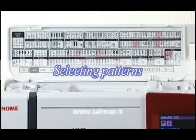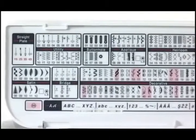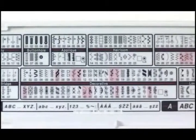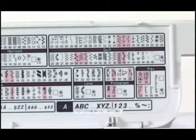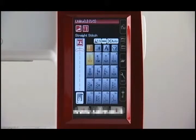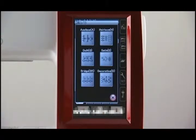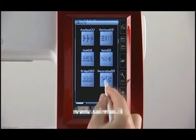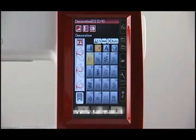Selecting patterns. This machine offers a wide selection of stitch patterns and monograms. The flip-up reference chart helps you identify all the patterns at a glance. The patterns are listed in groups for easy reference. When turning the power switch on, the LCD screen will show that straight stitch 1 has been selected. To find the desired pattern, select the category by pressing the Category Selection key, select the group by pressing the Group Selection key, browse the stitch patterns with the Page key until the desired pattern appears, then press the Pattern key.